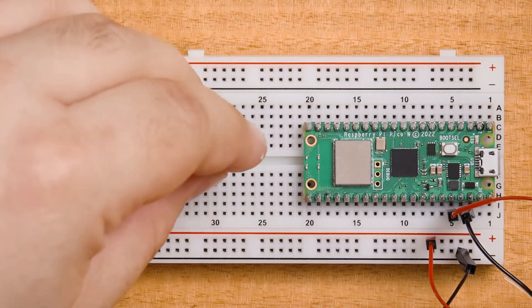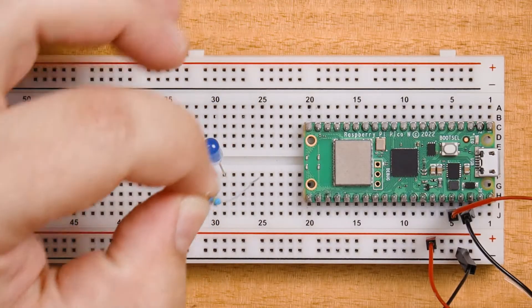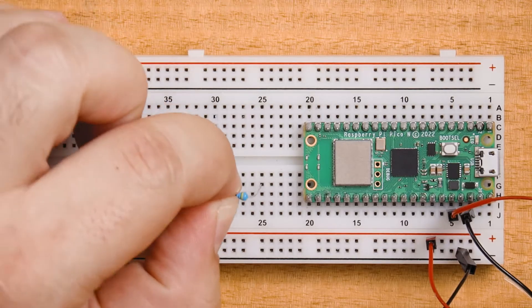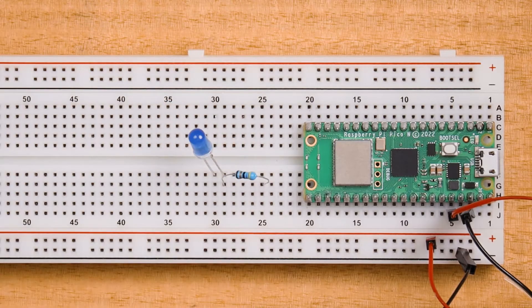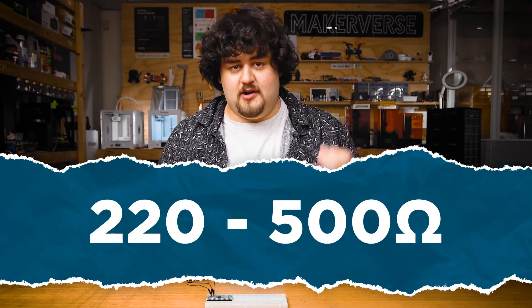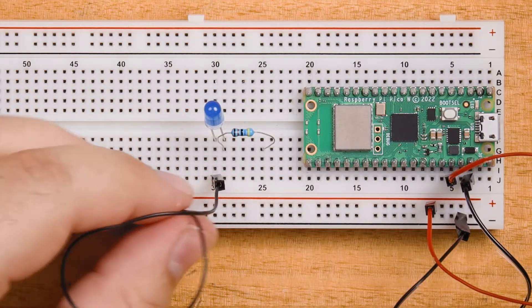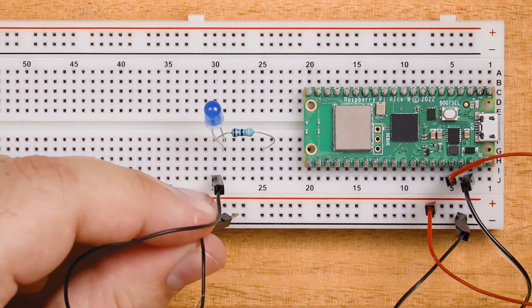Now we're just going to plug in our LED and resistor according to the diagram. This resistor is called a current limiting resistor, and without it you will kill the LED. It can't just be any random resistance value, but picking that exact value is a bit too advanced for this video right now. So if you have a packet of LEDs that came with resistors, use the resistors from that pack. If not, for these normal LEDs a resistor between 220 and 500 ohms will work very nicely. We will then connect one side of the LED and resistor to ground with a jumper wire.